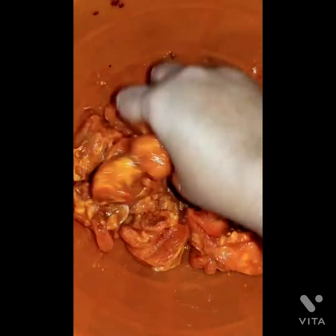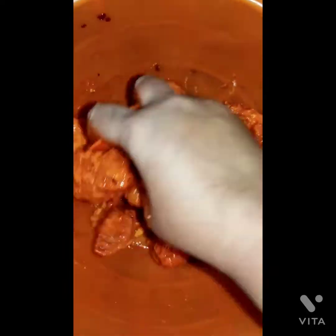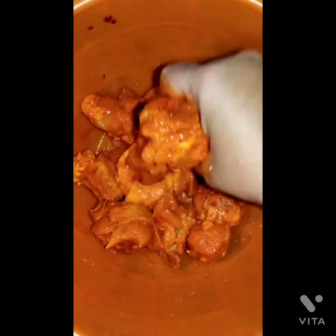After mixing, keep it in a box and store this in the fridge for nearly half an hour.